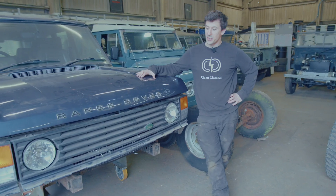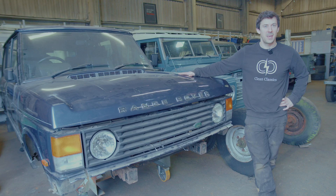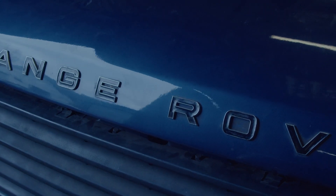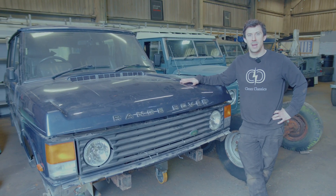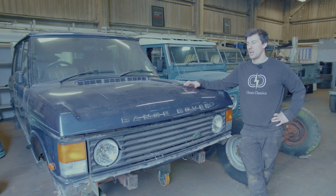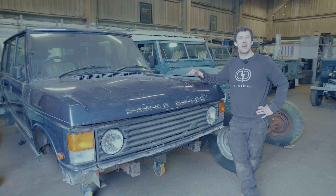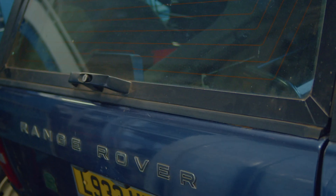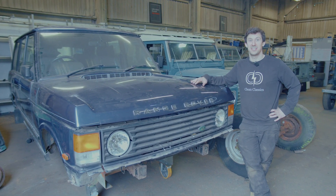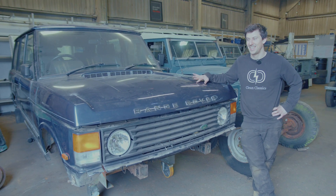Right now we're probably going to put the 200TDI back in so I can get driving, but obviously the long goal is to convert this to electric. We want some range from it — really like to get 100 kilowatt hours or more in this and a minimum of 200-plus miles range in the long run. What we might do is stage the conversion, starting with a smaller amount and then adding and upgrading over time. Once we get into the planning we'll know more about what's going to go in, but it's getting closer, which is exciting — I've been gagging to get on with this project for a long time.